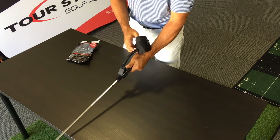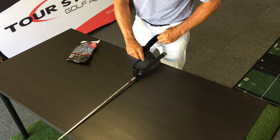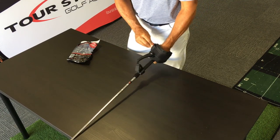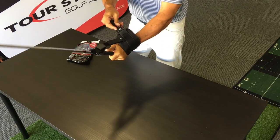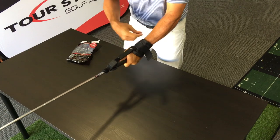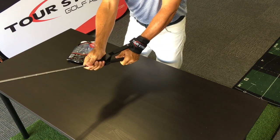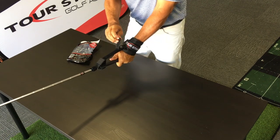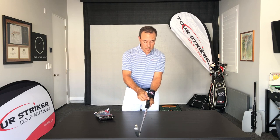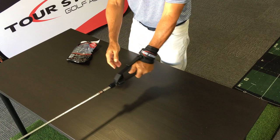Now you're almost ready to go. Loosen up this wrist strap just enough room to fit your hand through, then put it on low and tightly on your lead wrist. Secure the strap, get everything centered on top of the golf club, and then you can play around with the tension a little bit when you're going through your exercises, which you can see at tourstriker.com.